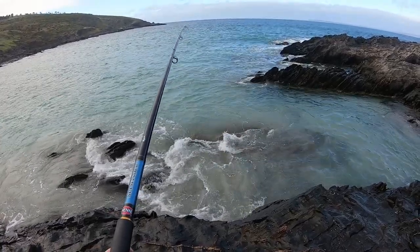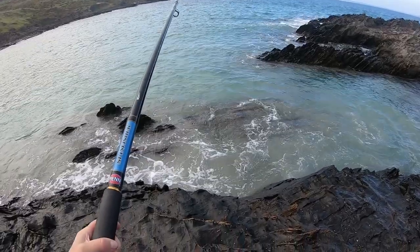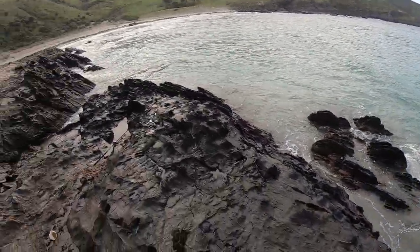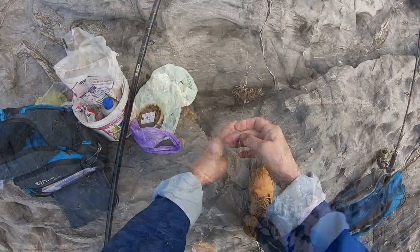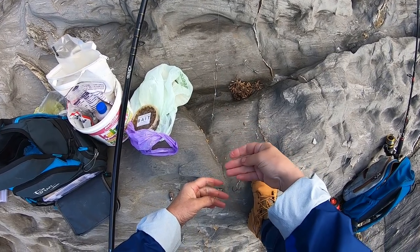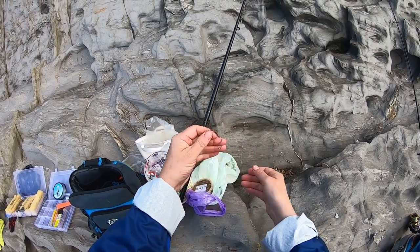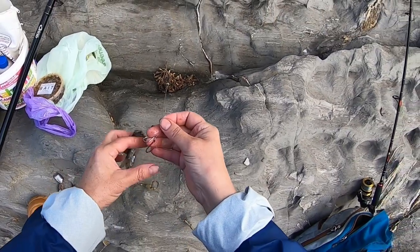Let's see if I've got bait right on my hooks, or if I'm just sitting here with empty hooks. I've got something. I might just freshen that up and change my hooks. Changing my setup to the double hooks — it just secures the pilchards better.